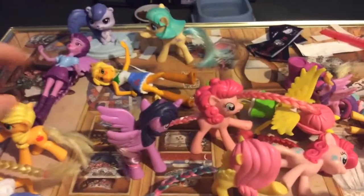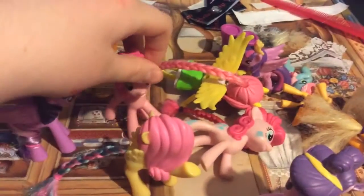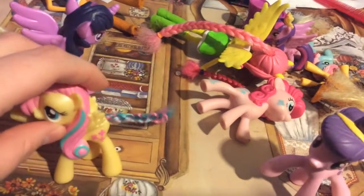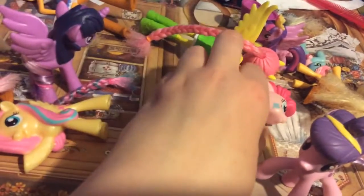Here's my part 3 video. I'll show you what ponies I got a makeover. Here's Pinkie Pie — she looks in good condition, I fixed her tail, pretty cute. And here's Fluttershy, good as new. And this Pinkie Pie looks good as new too.